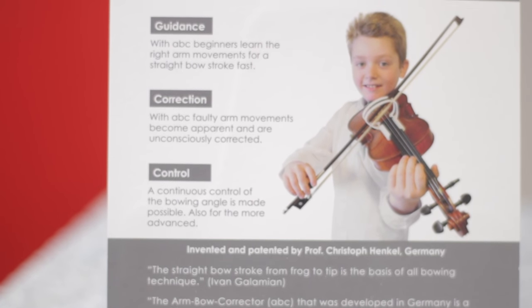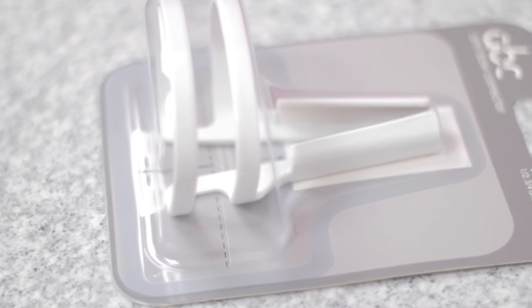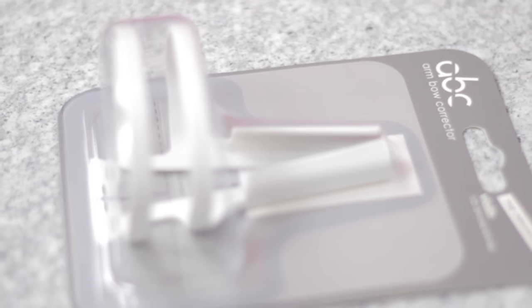It will be the ABC Arm Bow Corrector. I will just read out for you what's on the back of this product. First guidance: with ABC, beginners learn the right arm movement for a straight bow stroke fast. Second correction: with ABC, arm movements become apparent and are unconsciously corrected. Three control: a continuous control of the bowing angle is made possible, also for the more advanced. Invented and patented by Professor Christoph Henkel from Germany.